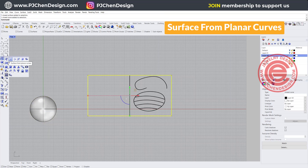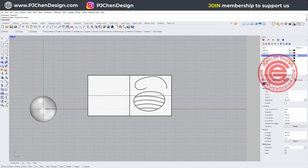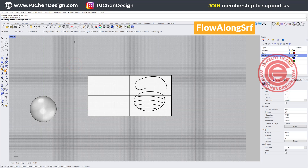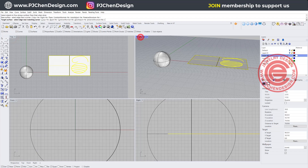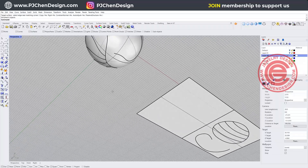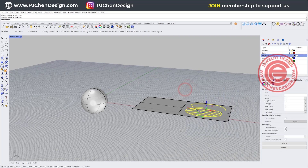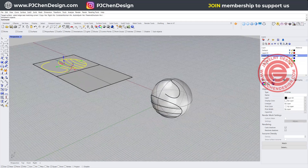Let's turn this into a surface by using Surface from Planar Curve — this will be the surface. The way to apply the curve to the surface, we go into Transform and use the command called Flow Along Surface. We're going to pick up the curve first and hit enter, then pick one of the corners. Notice they're going on the bottom because the orientation is not right, so I'll do it one more time — pick up this edge and this edge. As you can see I have something like that. The one on the bottom is not too bad, maybe a little bit pointed close to the end because it gets really close there.